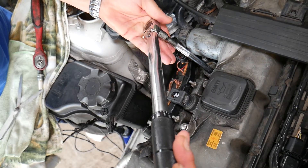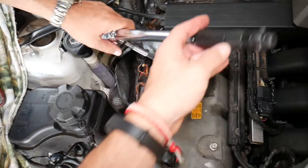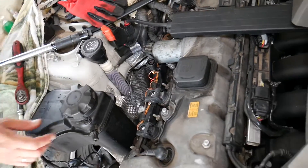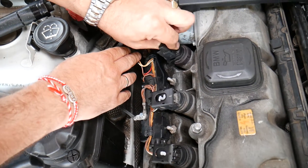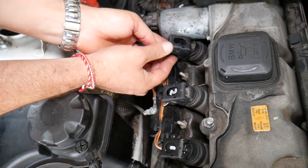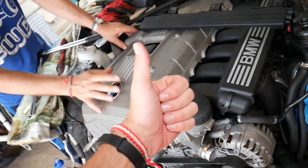Once you hear the click, you're done. If you keep going you'll apply too much torque, which can damage your cylinder head. After that, get the ignition coil situated on top of the spark plug, push it in, and install the connector wire. Then put your engine cover back on and you're ready to go. Hopefully this video is helpful — thank you for watching, please subscribe for more help, and see you next time.